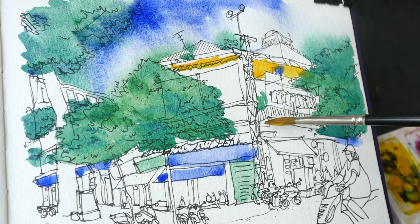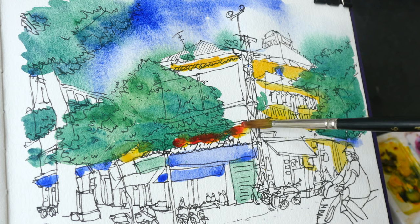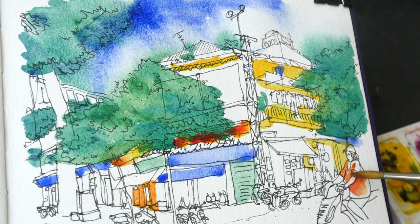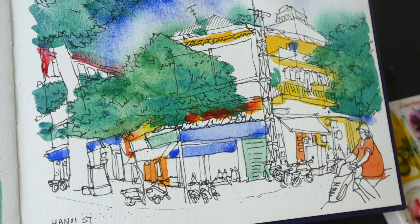Cobalt green here. For the yellows, I'm going to mix with a little bit of Mayan Red — this is cobalt yellow, Aureolin. Maybe there's a biker here; she is wearing red. Let's paint this building at the back. For the grays, I'm going to mix Mayan Red with cobalt green to see what kind of neutralized grays we can get.